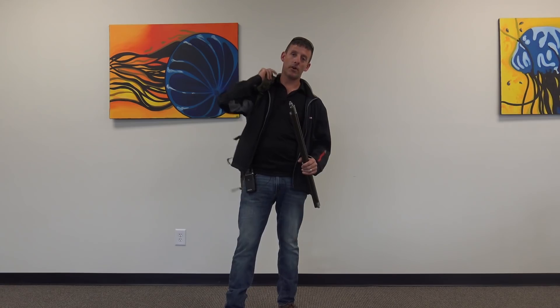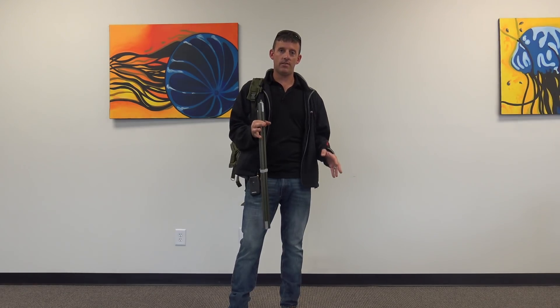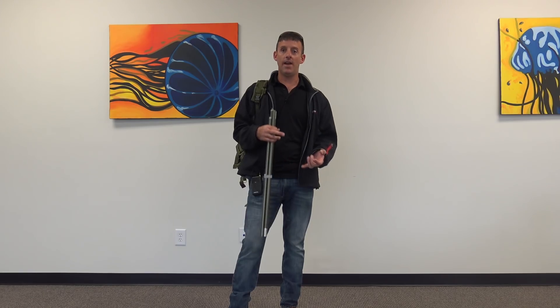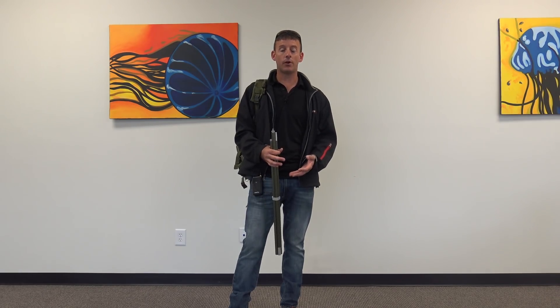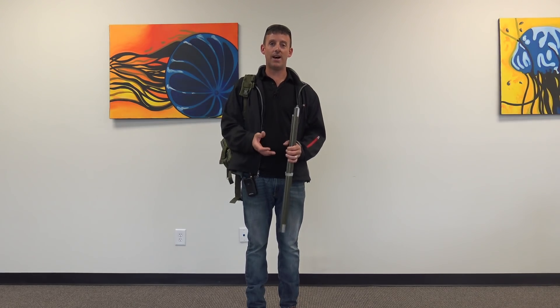M-Pass: Modular Portable Antenna System. What does that mean? Modular meaning you can take different parts of this and make it how you want it. If you wanted it to be a wire, a sloper, an inverted V, a man-pack vertical — it's all contained in this system right here. They give you a lot of options.